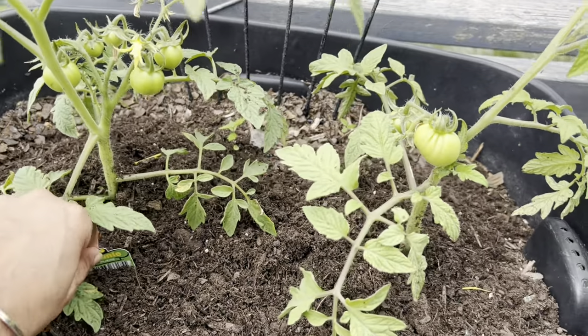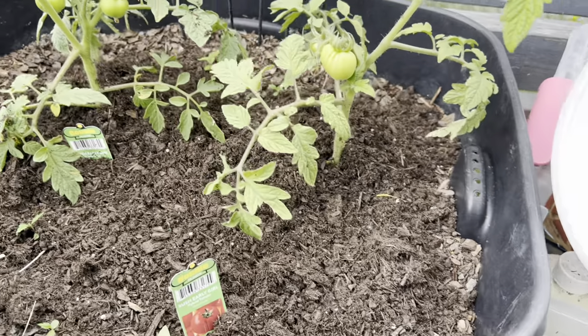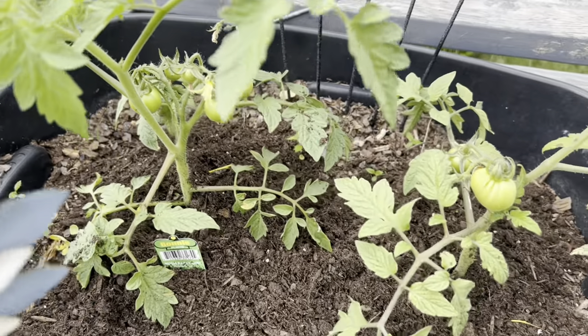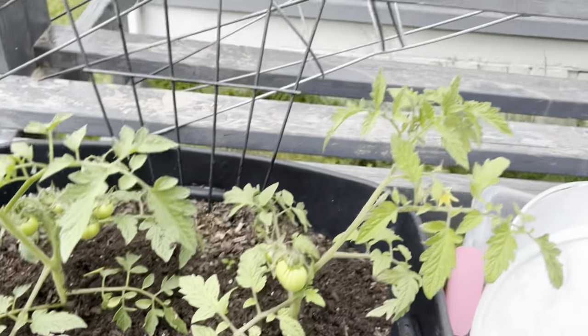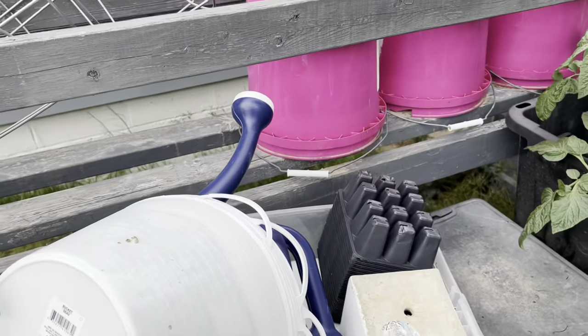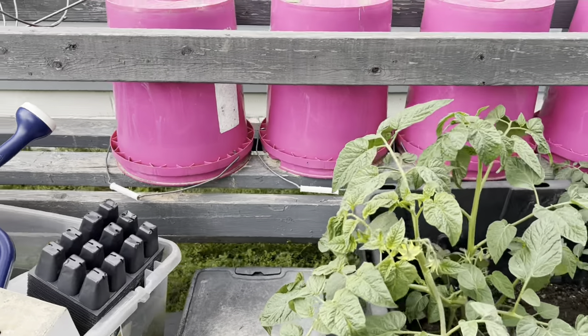These are Early Girl tomatoes and they have a couple of them growing. That's the only life outside — let's go in the sewing room and see what's going on.